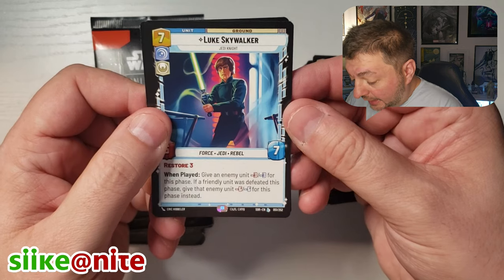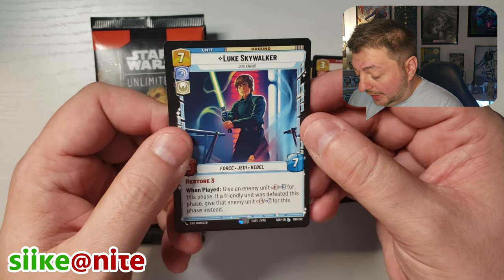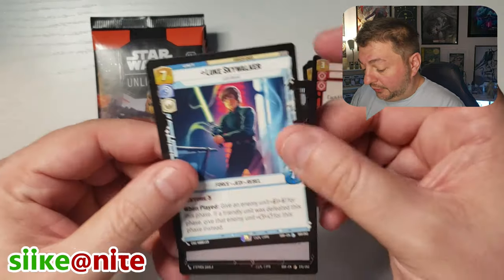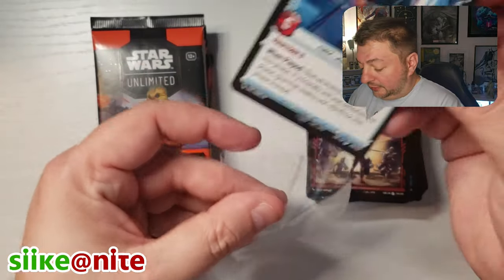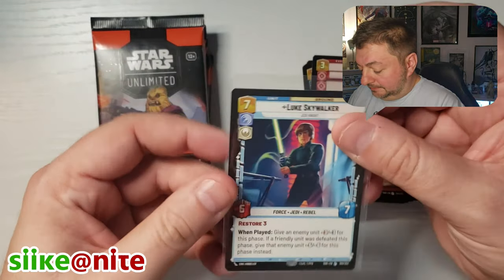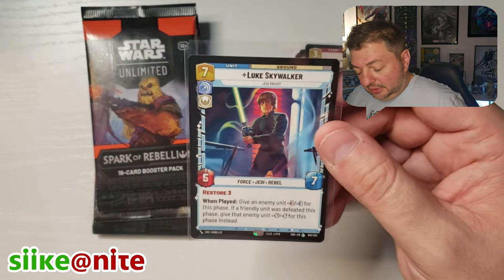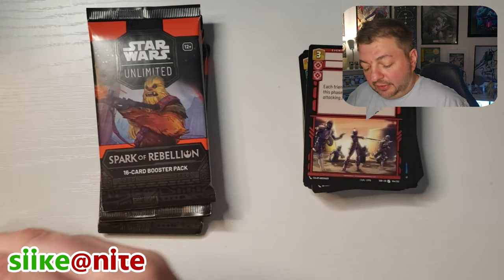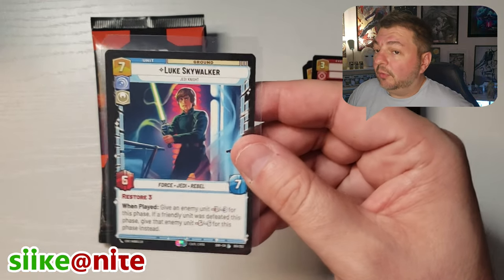Whoa, look at this — there's our legendary! Second one. Luke Skywalker, Jedi Knight. And we got another AT-ST foil. I'm going to put this in a sleeve and keep it from getting more fingerprints on it. That's just a neat looking Luke Skywalker, man. Awesome. Five packs left — let's do it.